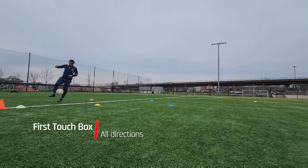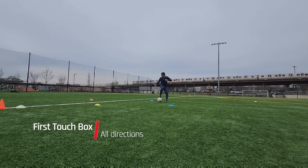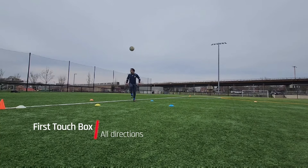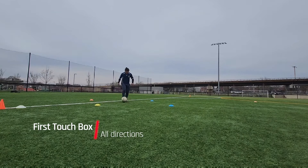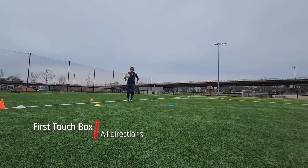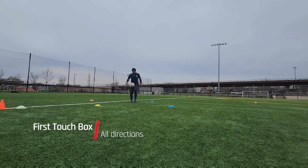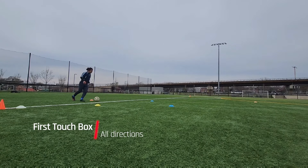Then we have a first touch box. I set up four cones about two to five yards wide. Essentially, what I'm doing here is just hitting the ball up a couple of feet — nothing too high — and then I use multiple parts of my foot to control it. What I want to do is either push it to the right, push it to the left, go backwards, or go forward.